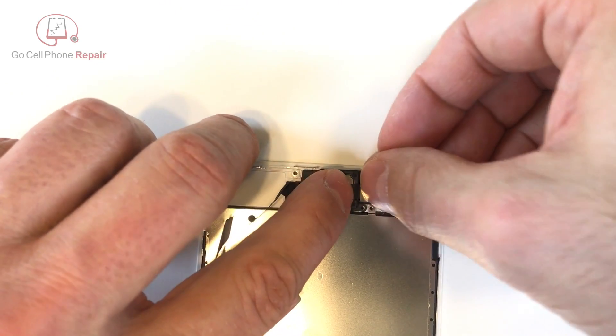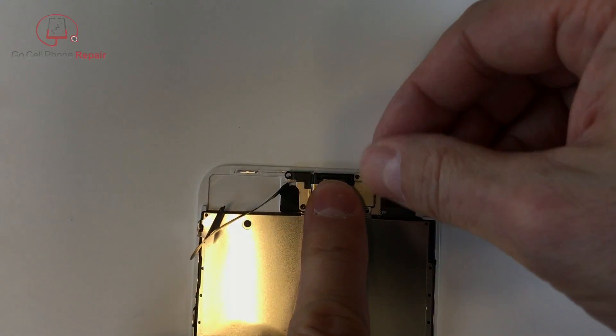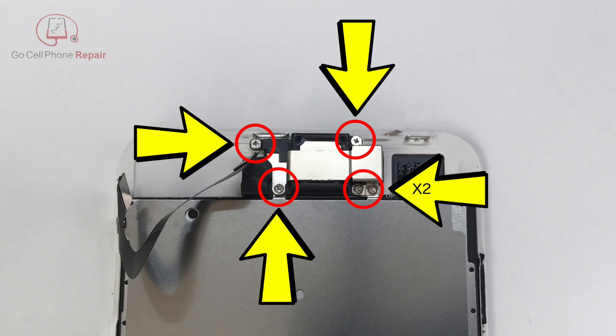This is a little bit like tying your shoe so you've got to hold everything in place while you get this metal panel back on. It does take a bit of practice, but make sure that all of these screws go back into their respective holes.